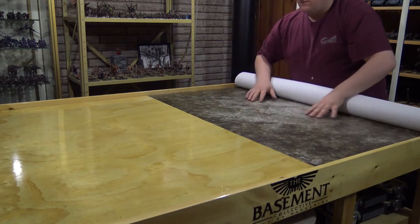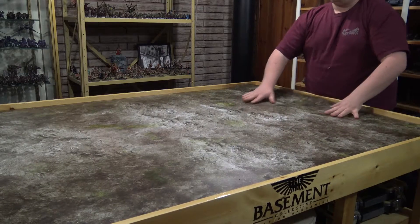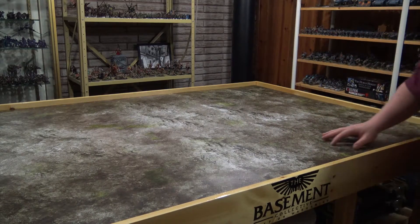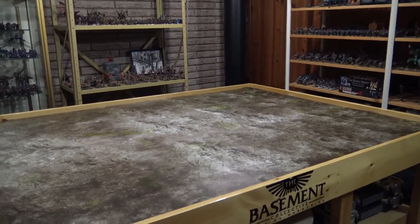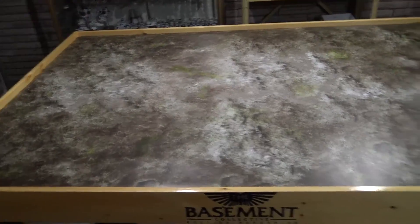And we'll unroll it — even the first time, look at that. Boom, perfect. So it is exactly 4x6. It's a great looking mat. This is an urban rubble style mat. Beautiful. This is the Dusk Town mat.